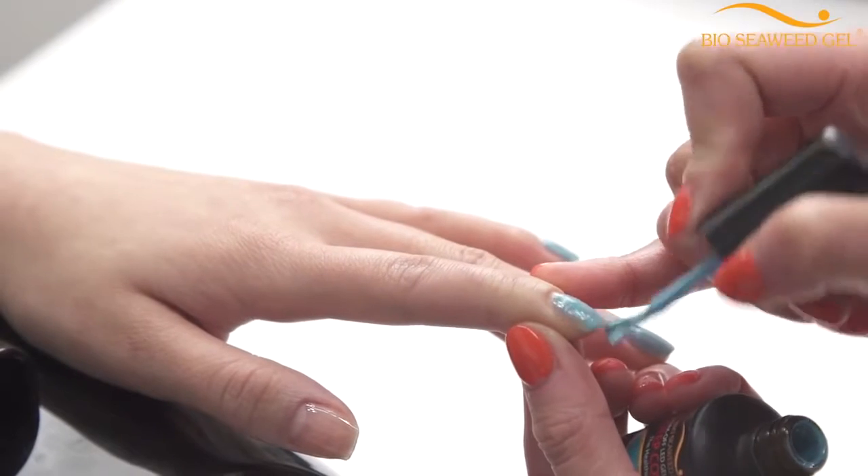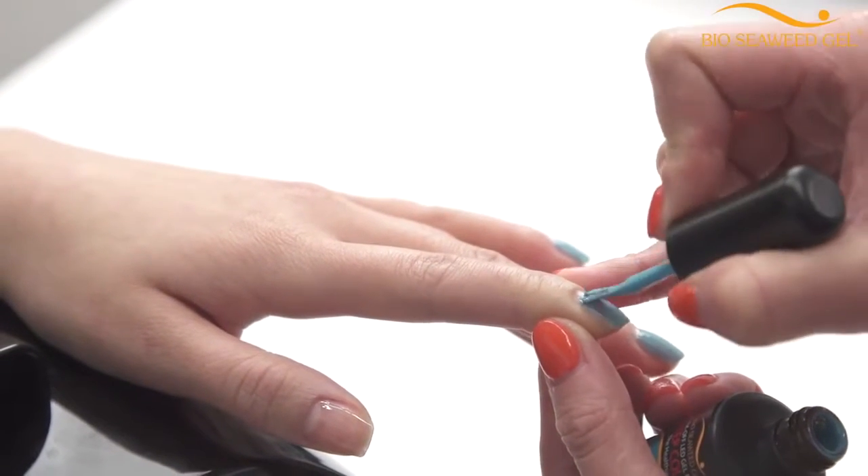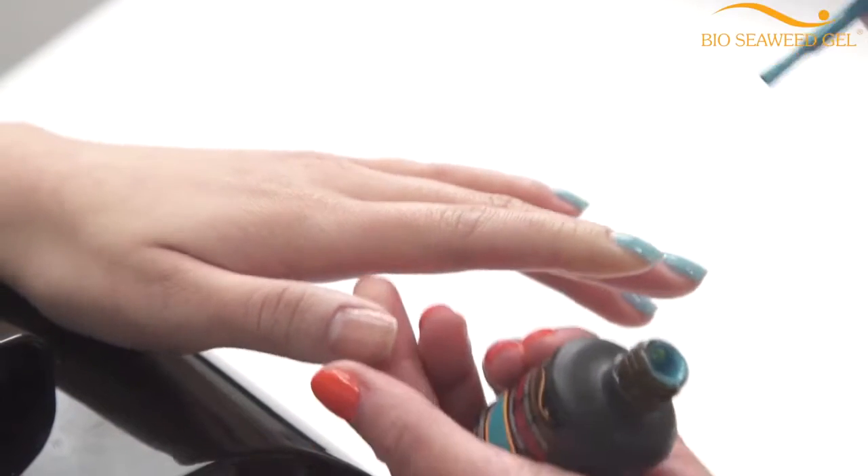The three-step color gel polishes are ideal for nail art and designs. They're self-leveling, smooth, and easy to apply. The cure times for Bio Seaweed Gel three-step color gel polish are 45 seconds in LED and two minutes in UV.